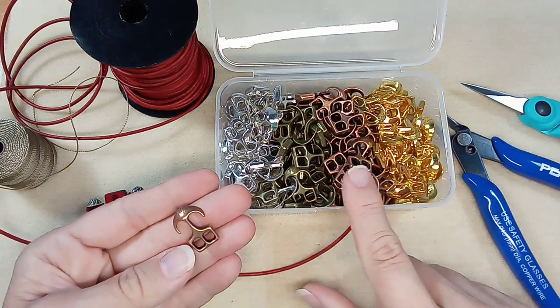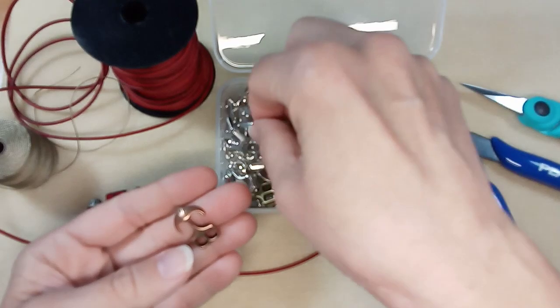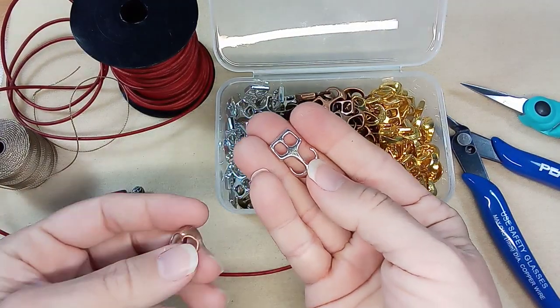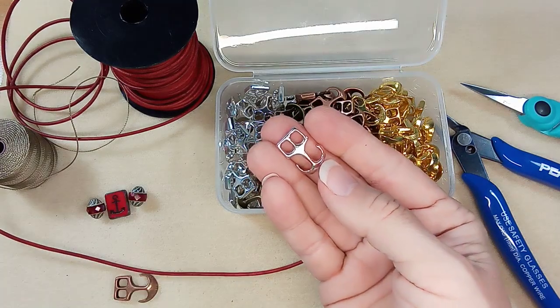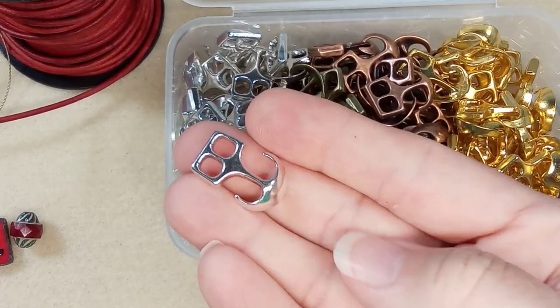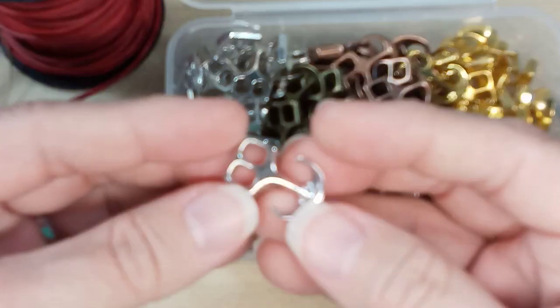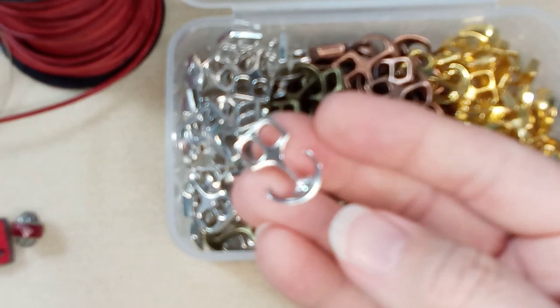It has four different colors — it has the silver. Let me enlarge this a bit so you can really get a good look. These are really beautiful, they're lovely. I love the size.